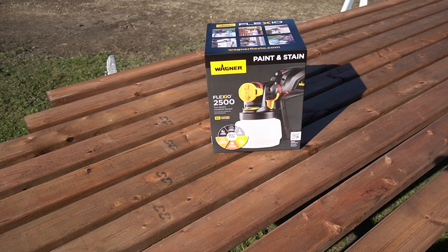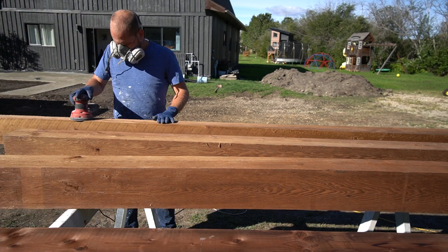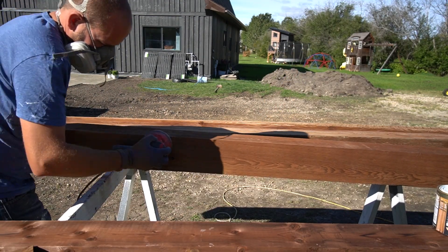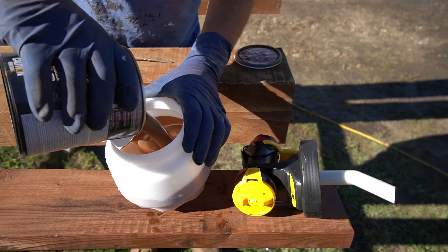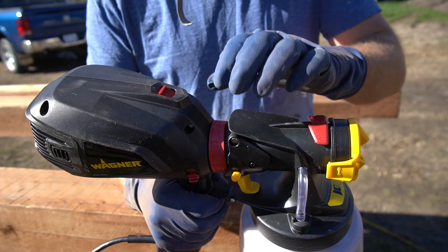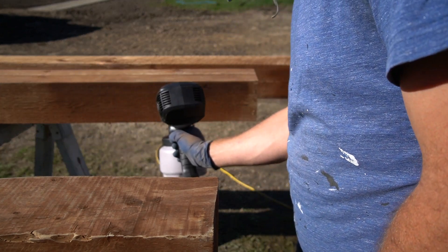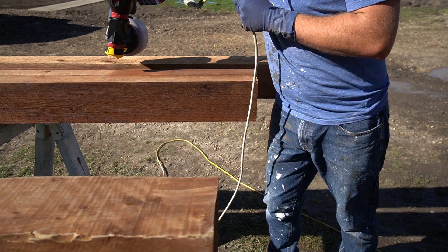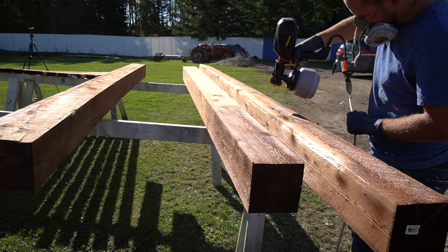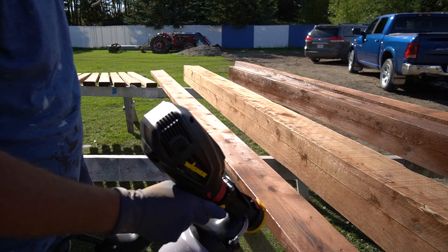Now for the fun part — building the pergola. We had let the wood dry out for a while and now it was ready to stain. We decided to stain the wood for a consistent color and to add another layer of protection to the pressure-treated wood. We began by sanding the rougher pieces to get rid of any splinters. We used a transparent stain and added it right to the Wagner Flexio 2500. For best results we set the air power switch to low and the material flow control to two. The key tip when using a sprayer is to keep it moving and minimize overlap. After staining all faces, we let it dry for 24 hours.